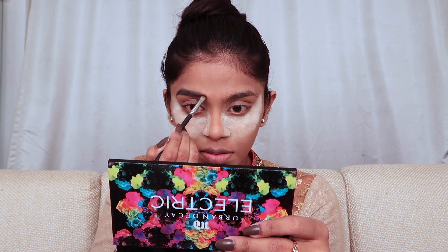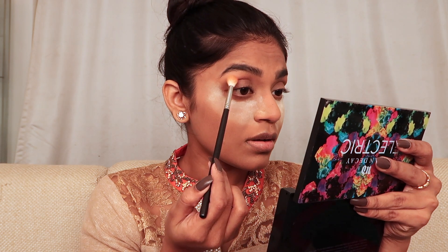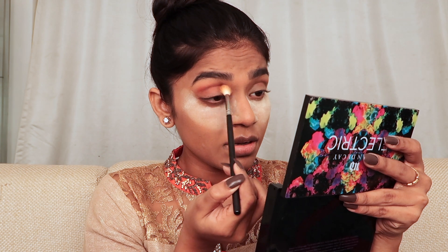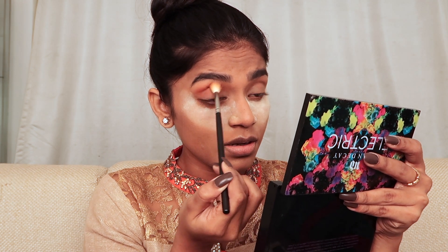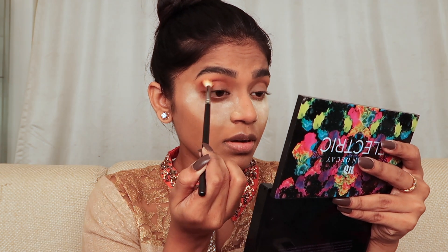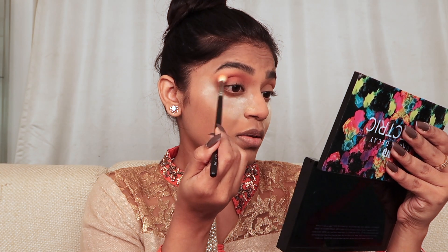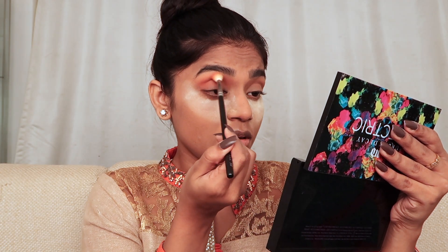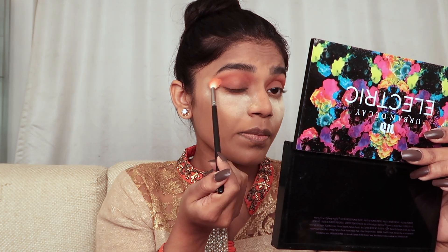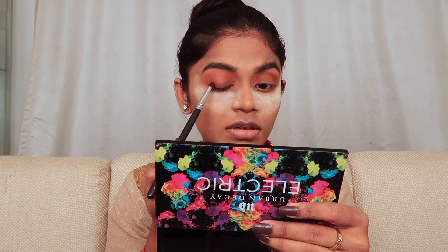Taking the Urban Decay Electric palette, I'm using the orange shade called Slow Burn and applying it on my crease, blending it out as a transition shade. I'm packing it on the crease and defining it. Always remember, whenever you put eyeshadow — be it any color — if you don't blend it nicely, it won't look flawless.